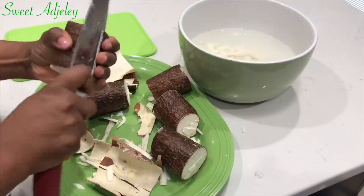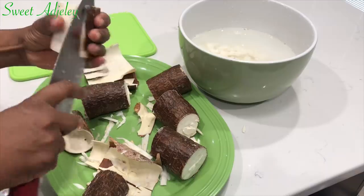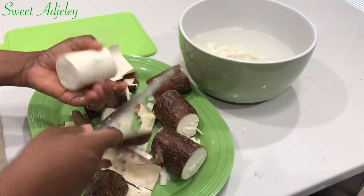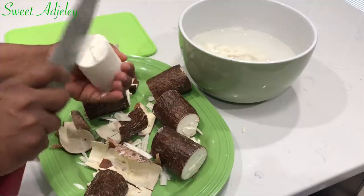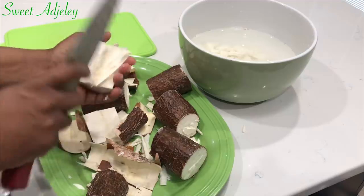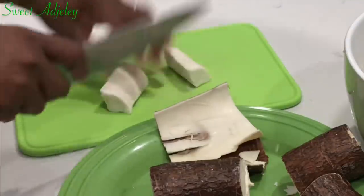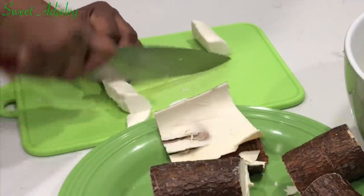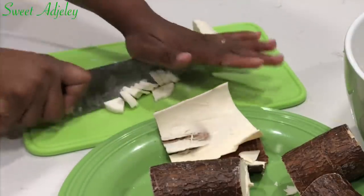I'm cutting and peeling my cassava, also known as yuca, and you want to take out the core, which is the stringy part that lines the middle. You can use your hands just like I'm doing now, because that's what I'm comfortable with, or go ahead and use your cutting board if that's easier. I'll cut it into little pieces, give it a good wash, and then we'll blend it.